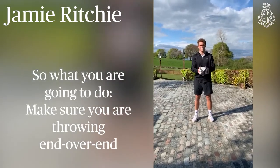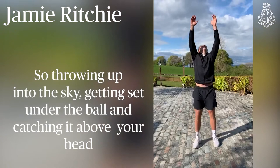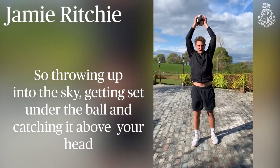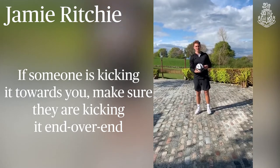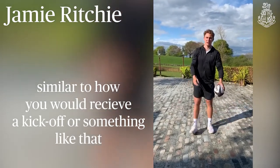So what you're going to do — make sure you're throwing end over end, so throwing up into the side, getting slapped under the ball and catching it above your head. If someone's kicking it towards you, just make sure they're kicking it end over end, considering how you'd receive a kick-off or something like that.